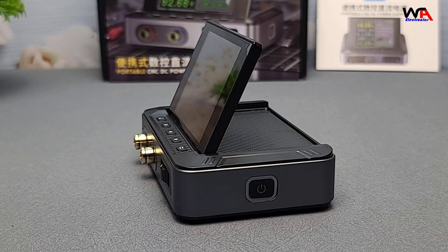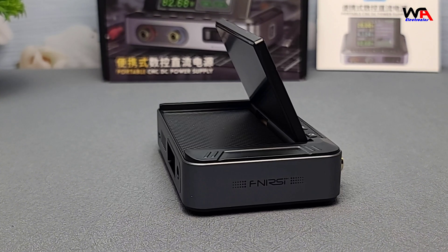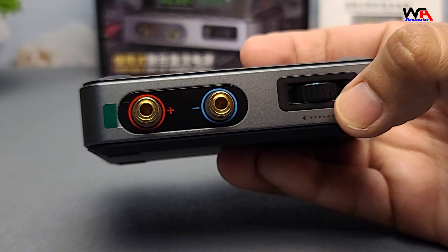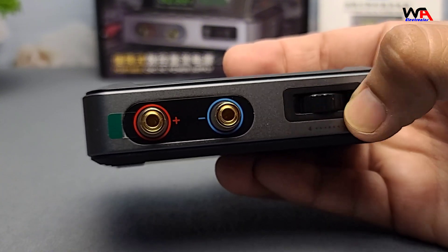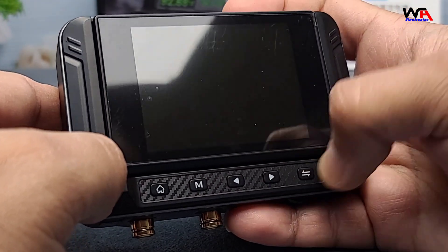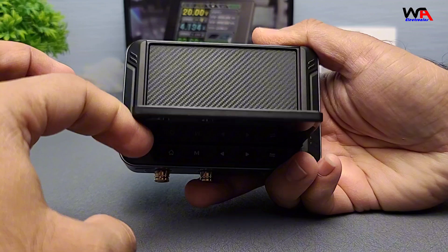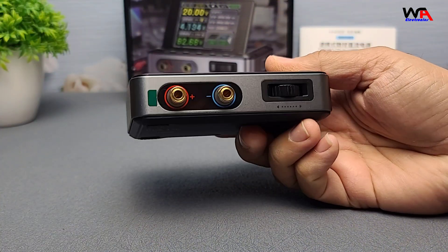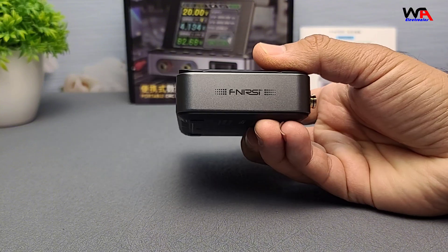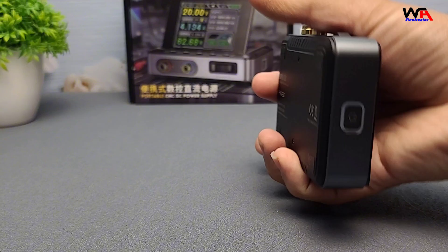The unit itself looks quite compact and lightweight, making it a perfect fit for small workbenches. We have a clean layout with a bright LCD screen, control knobs for voltage and current adjustments, a power button, and output terminals for connecting your devices. The control knobs move smoothly, and the LCD screen is bright and easy to read.